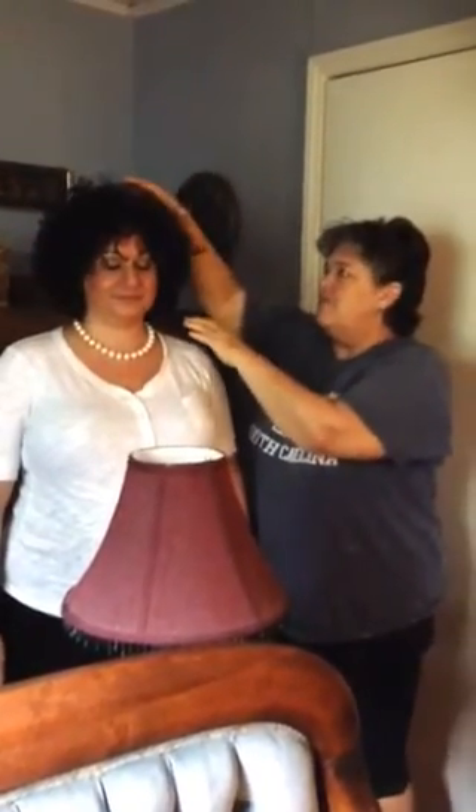Today this lady has asked me to cleanse her energy, so I thought I might film a little bit of it to show you how. Now, as I've told you before, you have an energy field, and here's one way you can feel that.